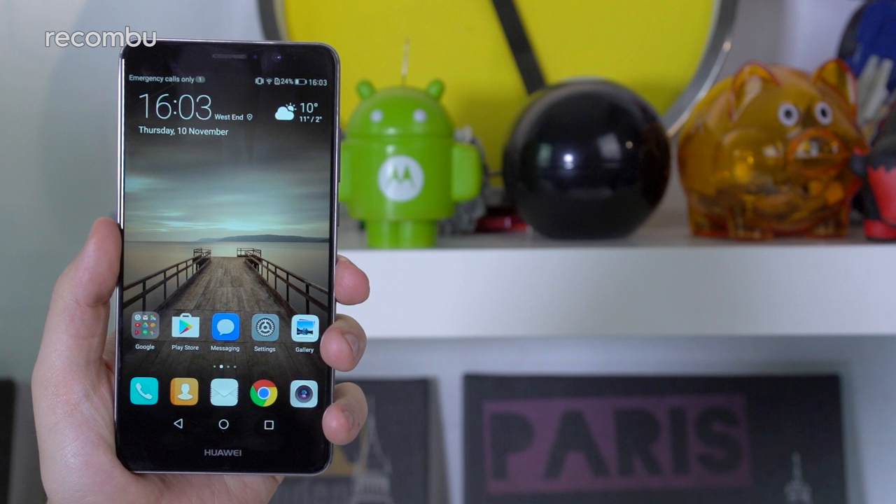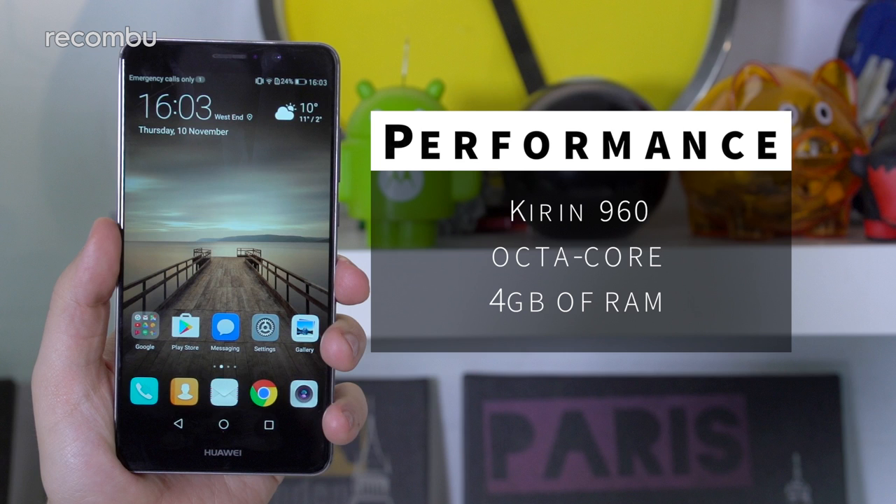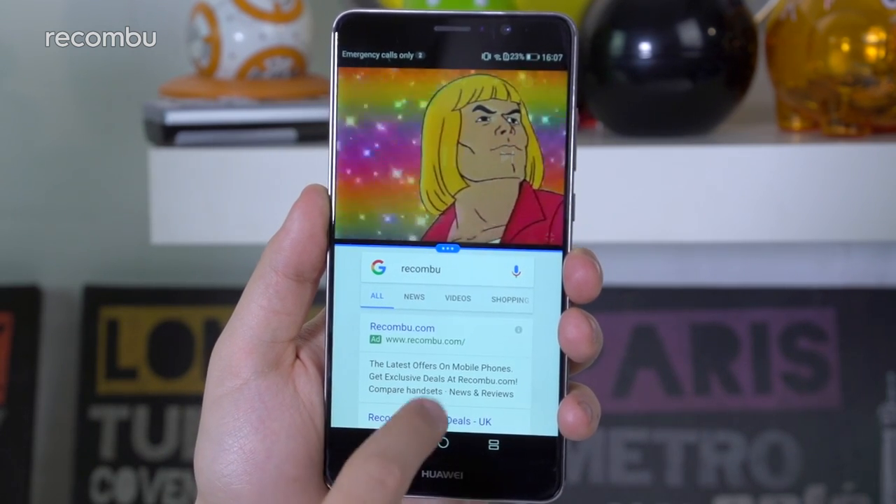There's no doubting the Mate 9's chops when it comes to performance. That Kirin 960 processor is an absolute beast, easily rivalling the likes of the Snapdragon 821 when it comes to running your apps, playing games, and everything in between. Multitasking is a pain-free process, helped by that massive screen of course.